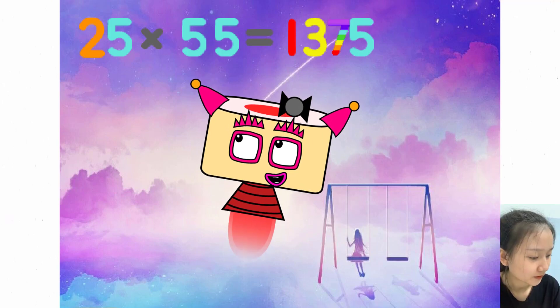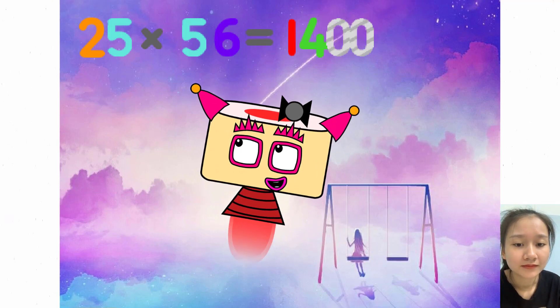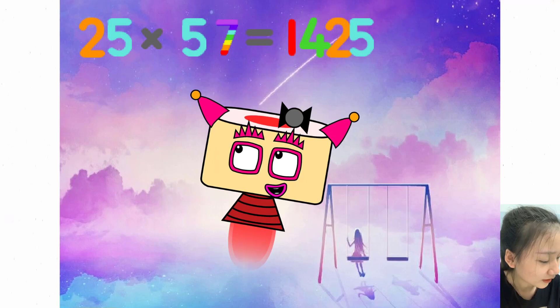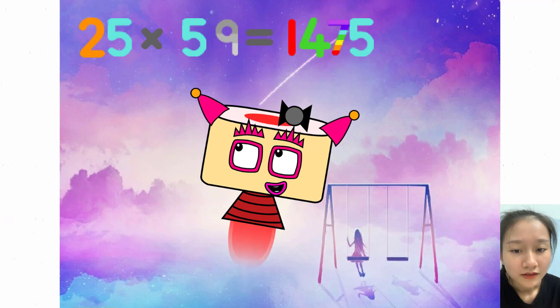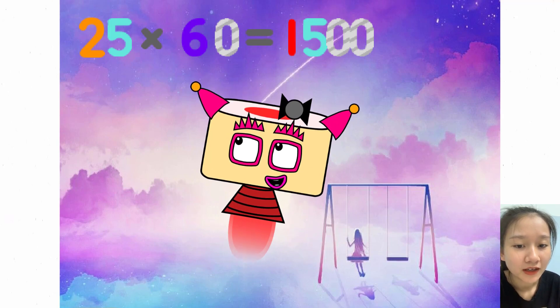25 times 55 equals 1375. 25 times 56 equals 1400. 25 times 57 equals 1425. 25 times 58 equals 1450. 25 times 59 equals 1475. 25 times 60 equals 1500.